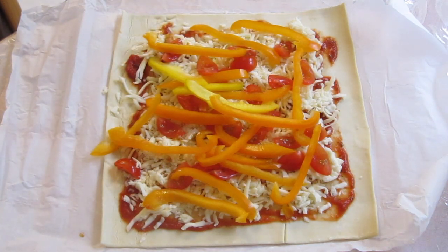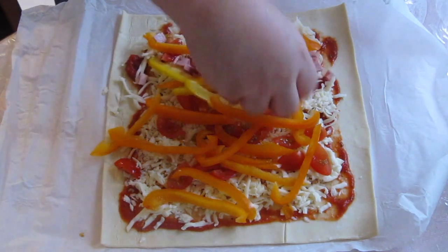Lastly, I added a layer of cubed ham. I then placed it in the oven at 360 degrees Fahrenheit for 20 minutes.